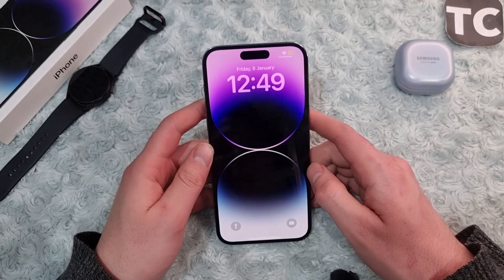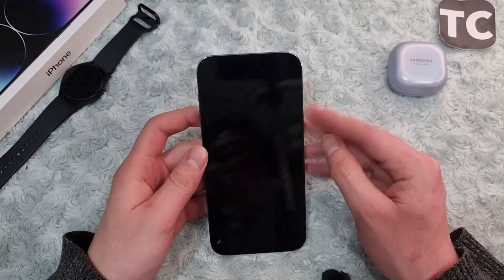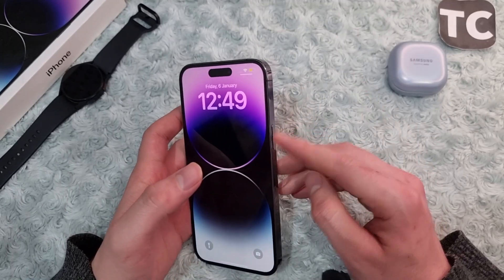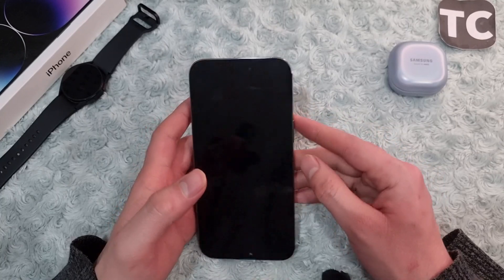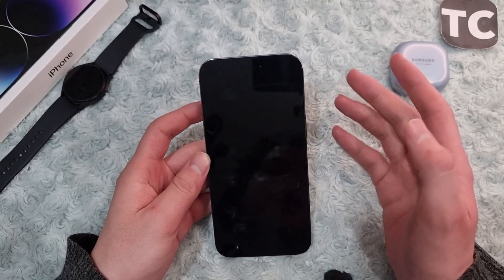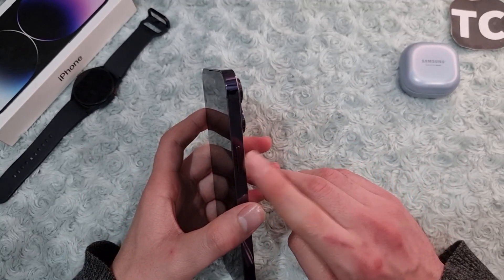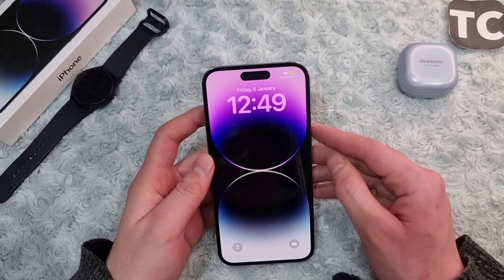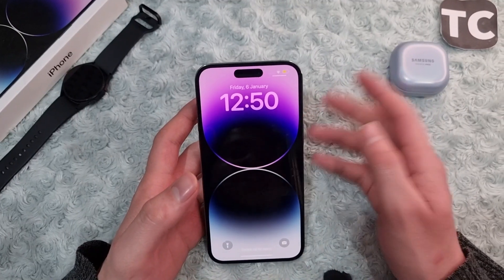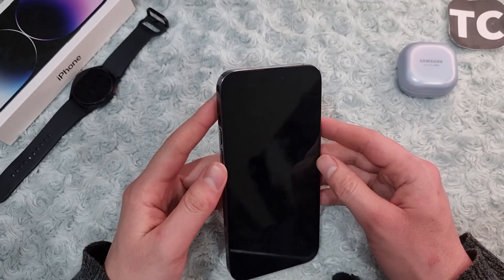Hi everyone and welcome to TechChamp's YouTube channel. In this video I'll show you how to fix the power button not working on iPhone 14, 14 Pro, and 14 Pro Max. To operate comfortably on your iPhone you need components such as the power button, also called the side button. With this you can shut down your iPhone, turn it back on, lock and unlock it. If it's not working or broken, that's a frustrating thing to face.